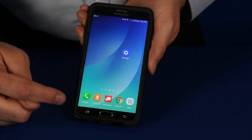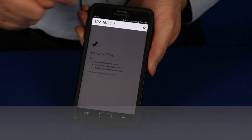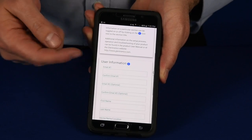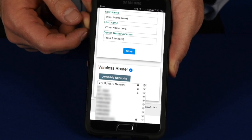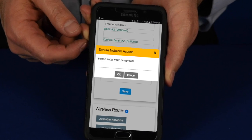Open up your internet browser. In the URL field at the top, type in 192.168.1.1. This will take you to the Wi-Fi module setup page. If necessary, scroll down to fill out the information on the page and hit save. Then scroll down and click on the available networks button. Select your network from the drop-down list, correctly enter your password, and click OK.